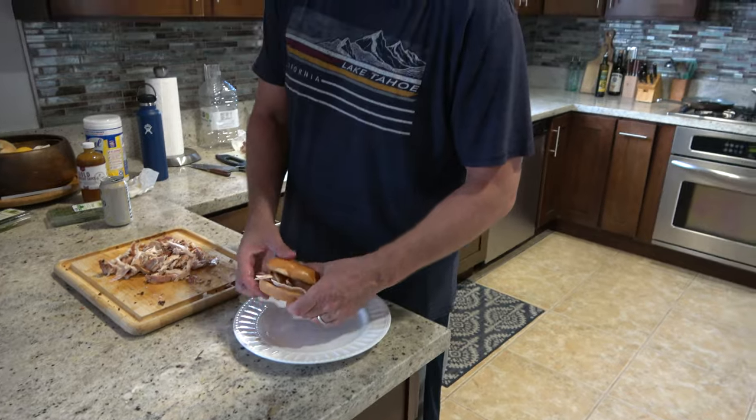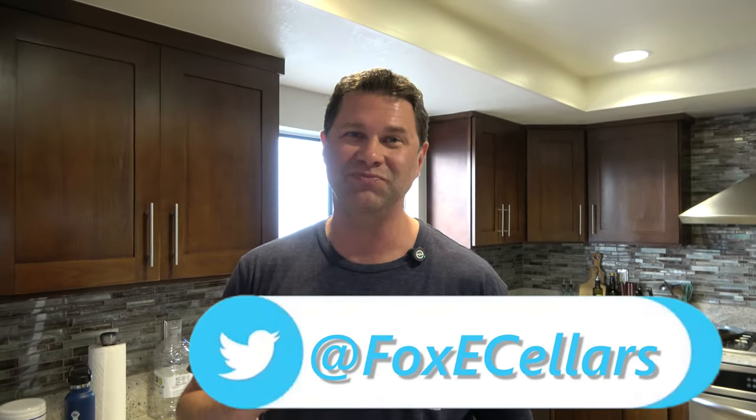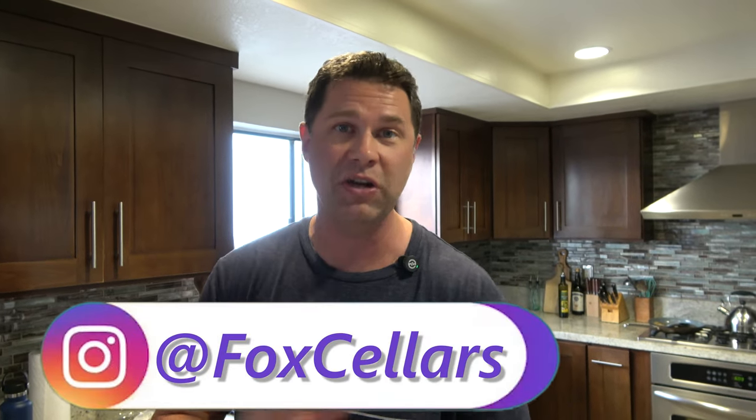This is my first rabbit sandwich I've ever made. Let's give it a taste test. Very good! I think I like the barbecue sauce on it. There are some things I'll do better next time — I think there's a little too much lemon — but it's very good. Thanks for watching on Fox Sellers. Click like, subscribe, and comment. I'm sure many of you have made rabbit sandwiches and did a better job, but my next one is going to be better!